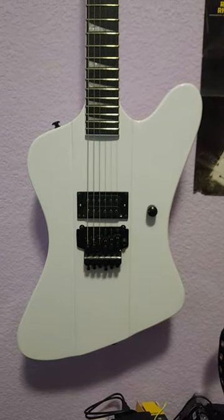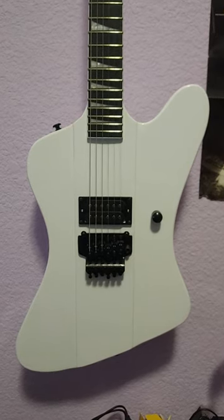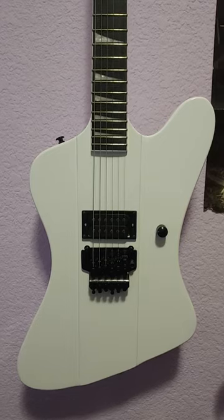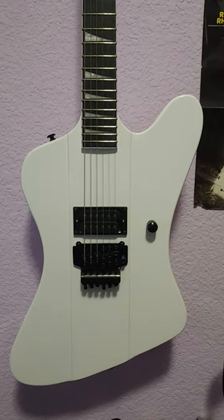New Guitar Day number three. This is an obvious knockoff of the Robin Crosby Thunderbird by Jackson Guitars, and that's why I wanted it.